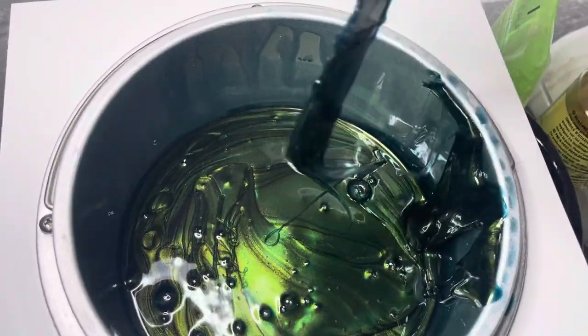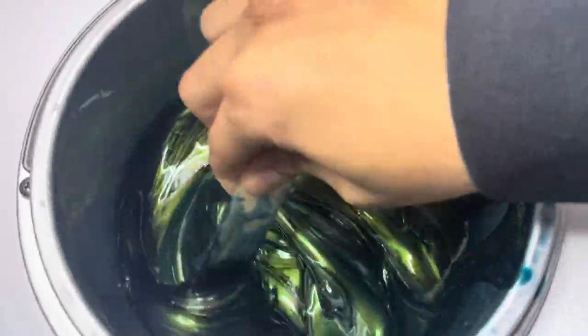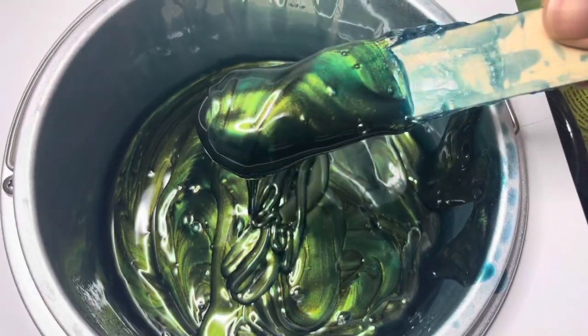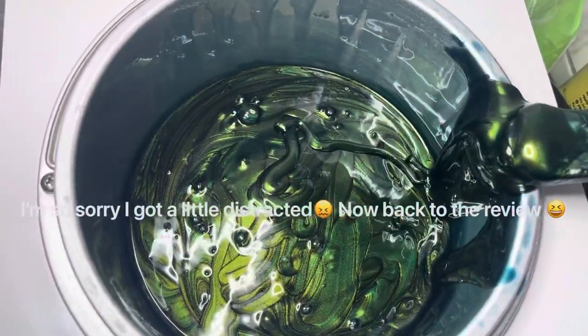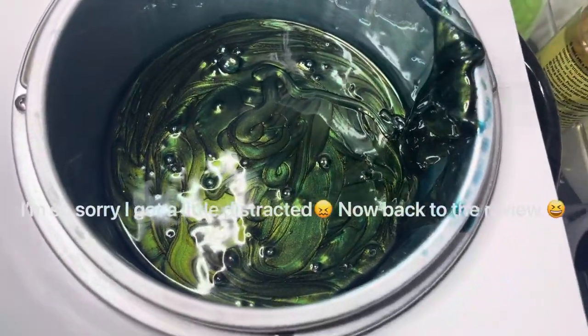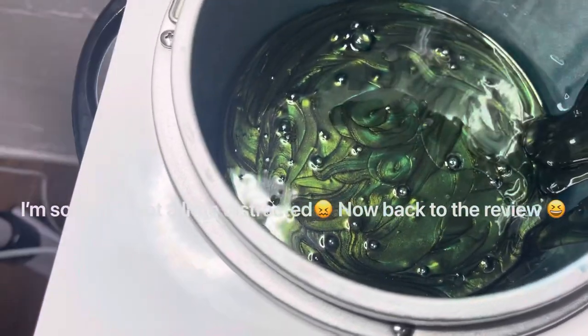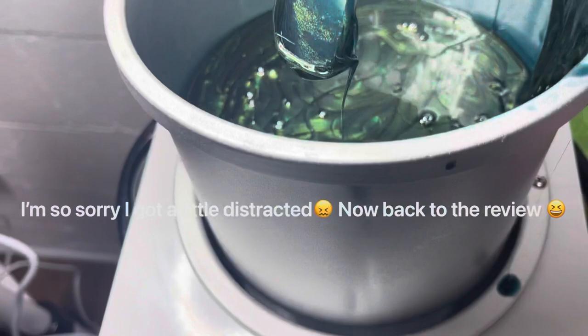This is hard wax — it's Spa Orders Derm Wax. I've heard it's like a dupe for another popular brand like Mermaid Wax. I don't want to get sued comparing the two, but that's just what I've heard, and I really do like it.